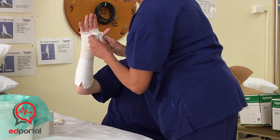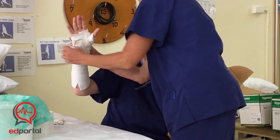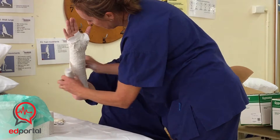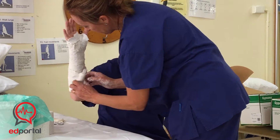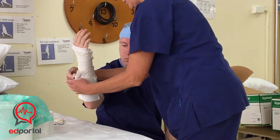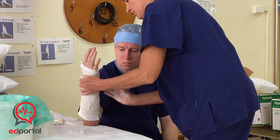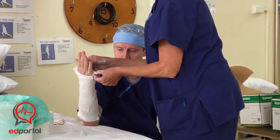Bring it up to where the cuts are, then drape it back down again. It's just a matter of overlapping 50-50, rolling it around — don't pull it on, just roll it on. A couple around the bottom and then wind the rest off going up. We want fairly even coverage over the cast. This is not your final layer, so don't work on it too much.